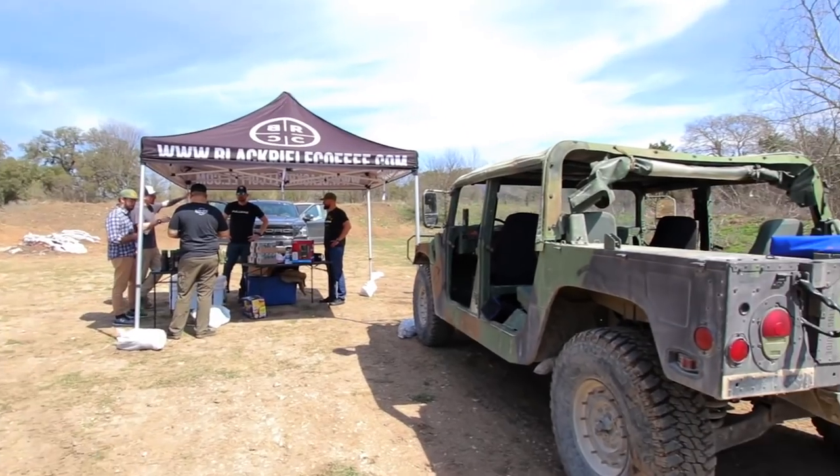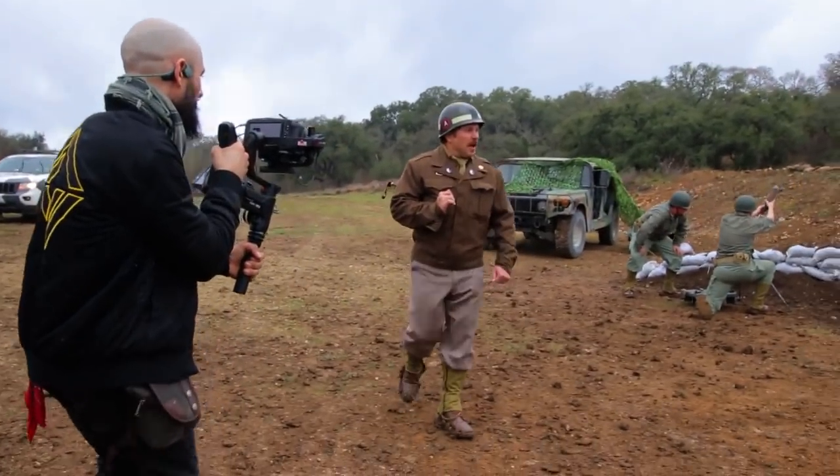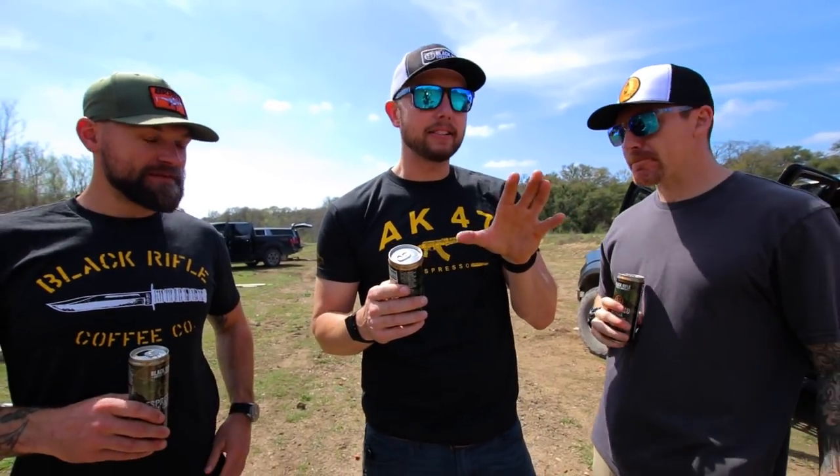Man, where are we? What are we doing? We're at the Black Rifle Coffee range. We've got the Corridor Digital crew out here. We just finished up on the mortar video.